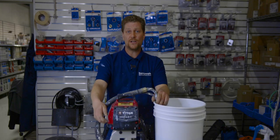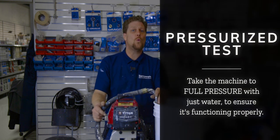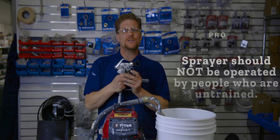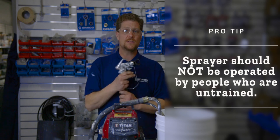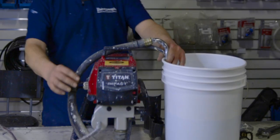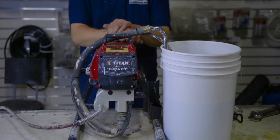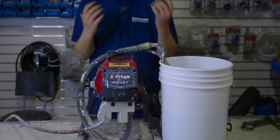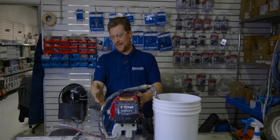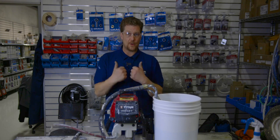Now that you've got the machine all primed up and ready to go, we're going to do a pressurized test. Basically, you're going to get to full pressure with just water in it, just to make sure everything is working properly. Please make sure the gun is in a safe place, away from anyone untrained on this machine — it does pack a punch. It can break your skin and cause very serious injuries. We're going to turn the pressure all the way up and flick the prime all the way up. Now we're at full pressure, staying steady at 3,200 PSI. It's not hiccuping or continuously running, so we are good to go and add our paint.